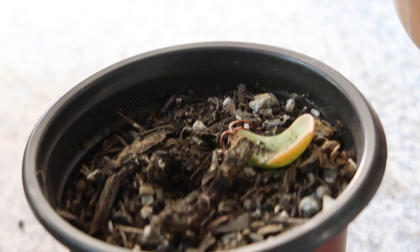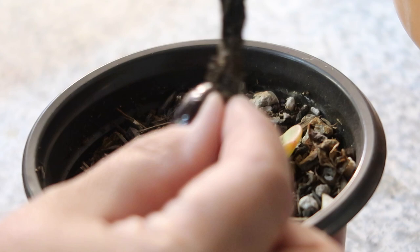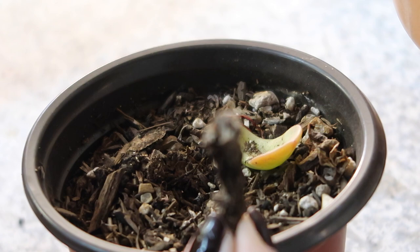I thought this video was over, but when I cut the stem off, this thing is 100% dead — no life. So this plant right here had already grown roots right there.